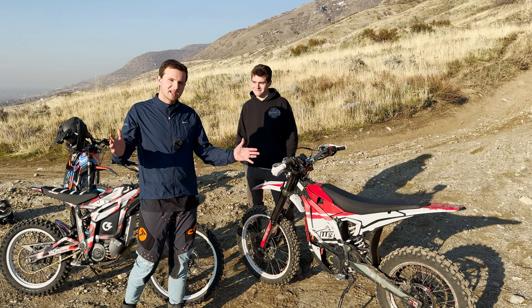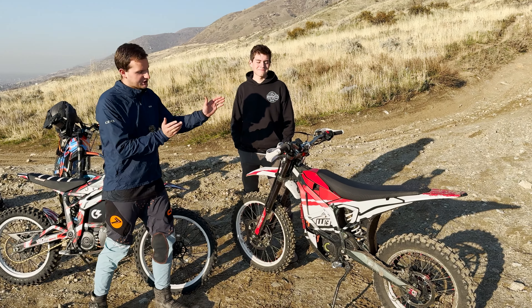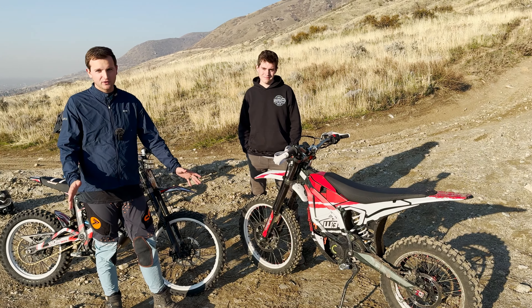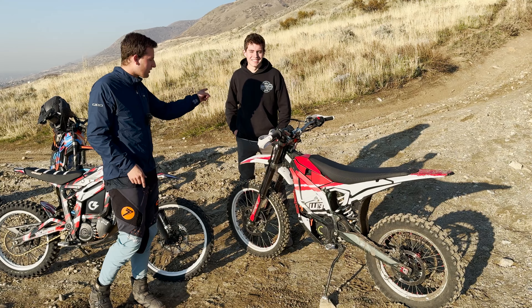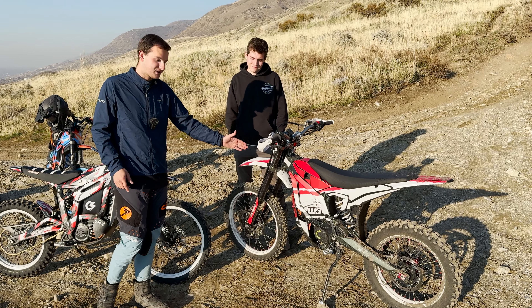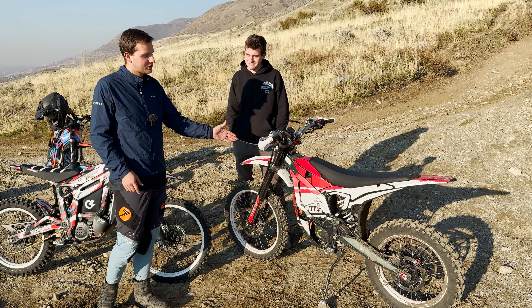What's up guys, welcome back to the channel. If you saw our last video, we added a controller to this built Suron UltraB and today it's time to test it in an off-road environment. Reed and Alex are going to take turns riding it, checking out the 30 kilowatts that we're pushing through this stock motor and this new controller.